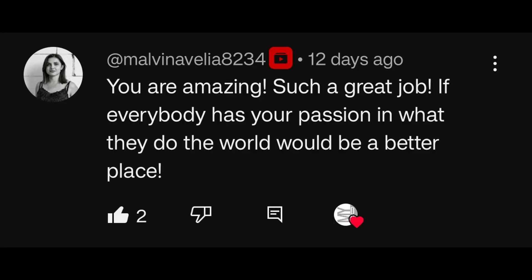You're amazing! Such a great job! Thank you so much! If everybody has your passion in what they do, the world would be a better place. Well, thank you very, very much! My sense of humor and my brain wanted to single out this comment, but the sentiment is really, really well-natured.